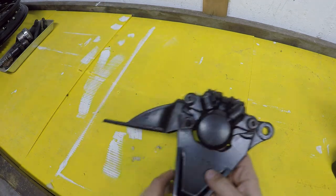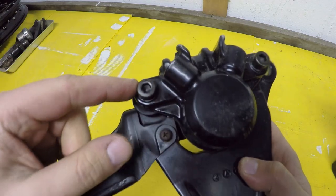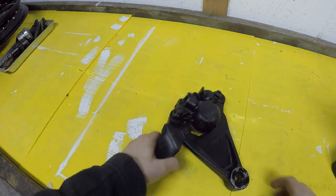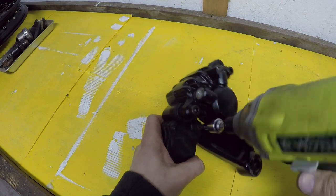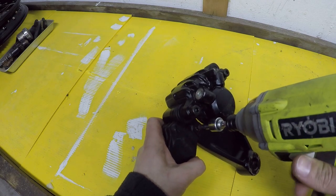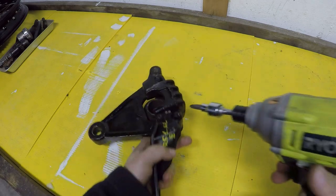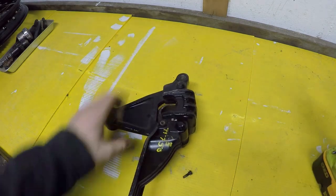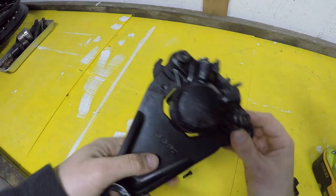This one actually has allen head bolts replacing the originals, which is kind of nice, so I'm going to steal these for my project. First things first, I'm going to pull off the shield here. I always use an impact on this stuff and it comes off like that.